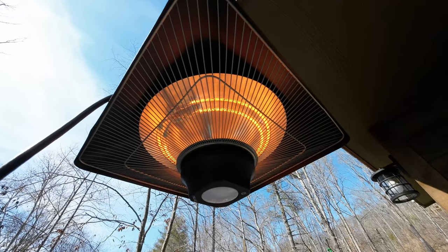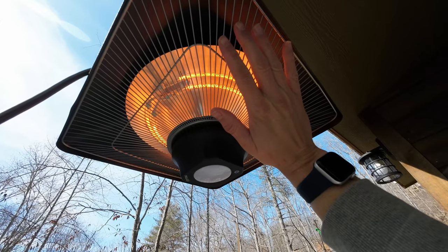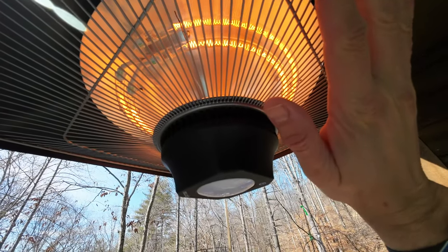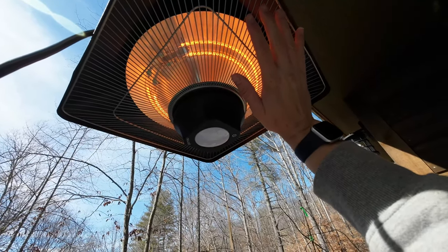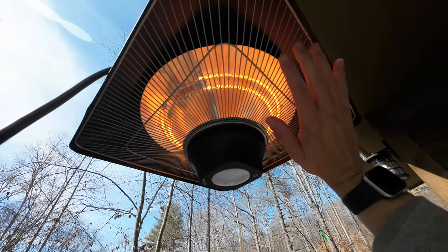Or you can turn them both on and pull the full 1500 watts — there's a good view of both heating elements on. I can stick my hand up there for a while. I'm just about touching the grate and my hand is comfortably warm — definitely not a risk of burning, though it is getting toasty. Just to give you an idea of how hot this is.